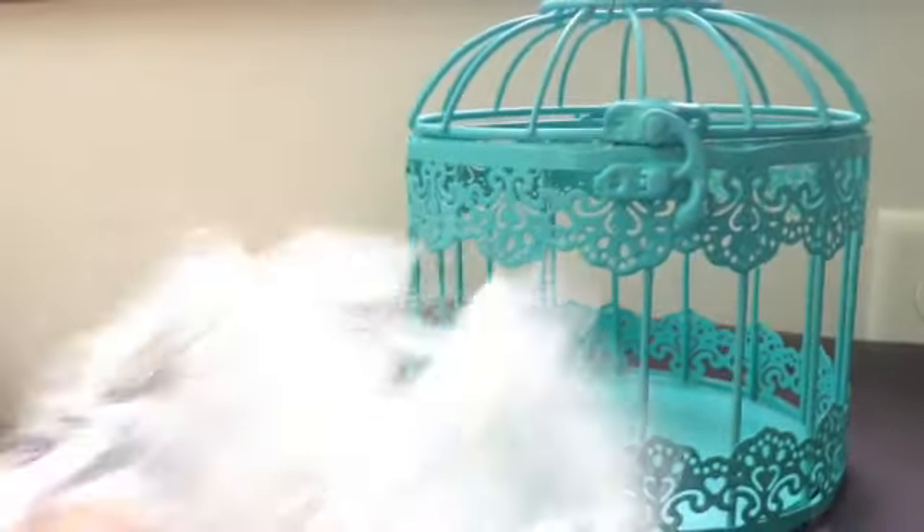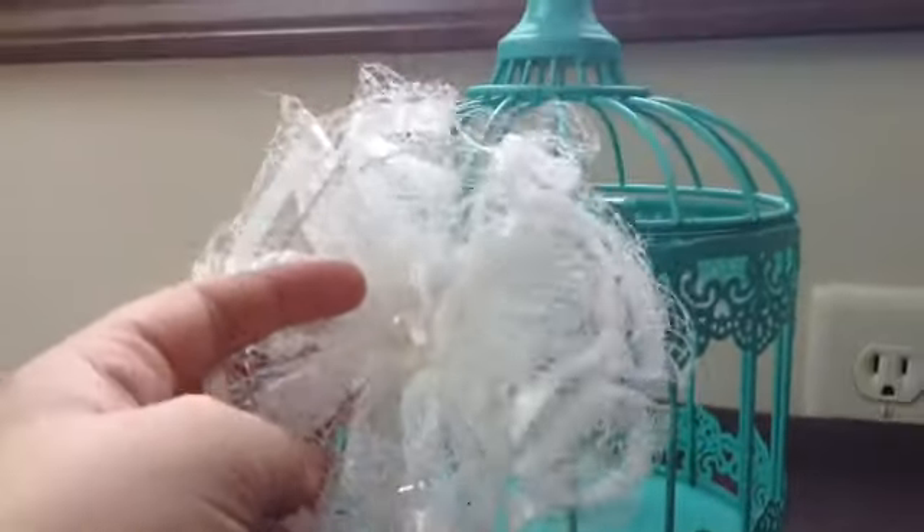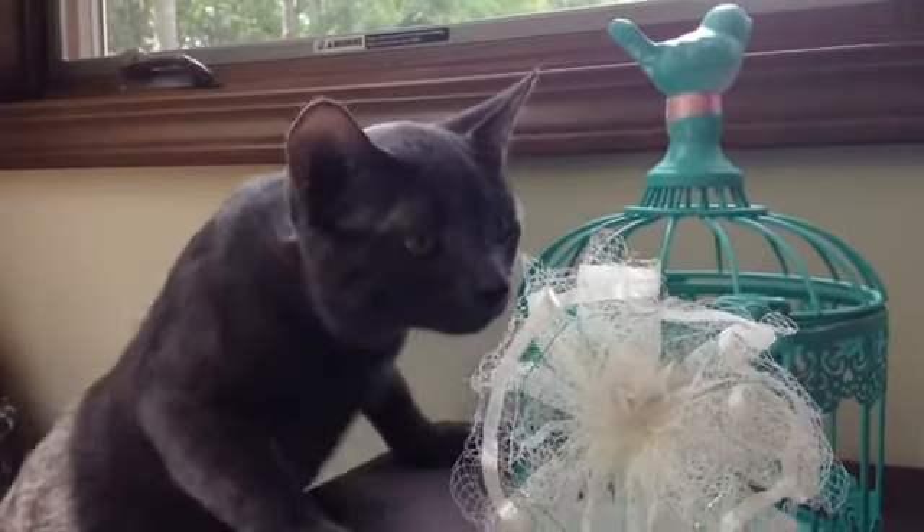I started off by putting some tape on the back of this flower and I'm just going to tape it onto the bird cage, sort of right next to the handle.